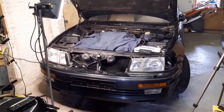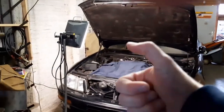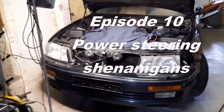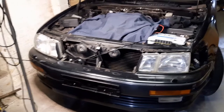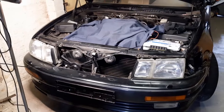Hey folks, welcome back to the channel, welcome to episode 10 and a half of project LS400. Why 10 and a half? Well, I started out working, but some things came in between. I lost the footage and I didn't get much done in between.